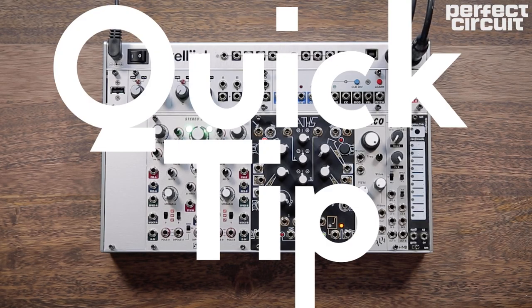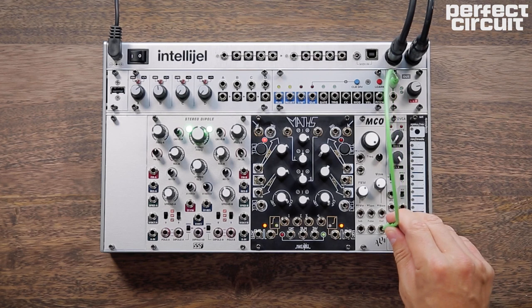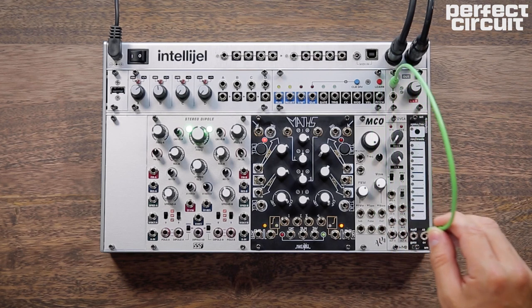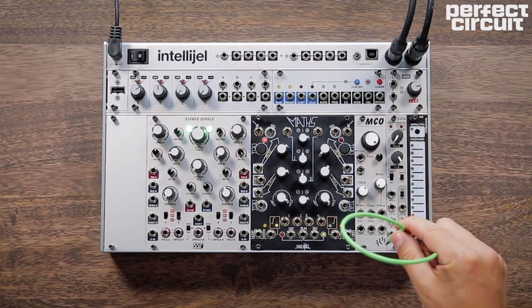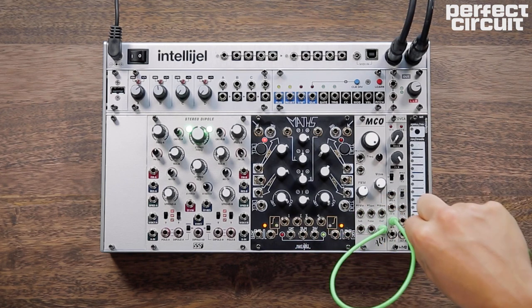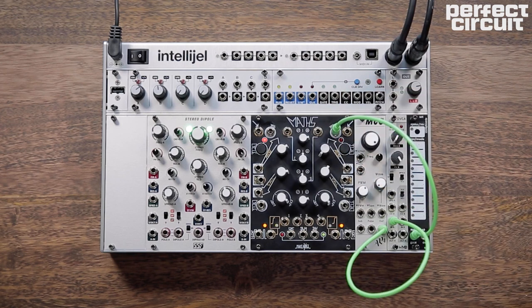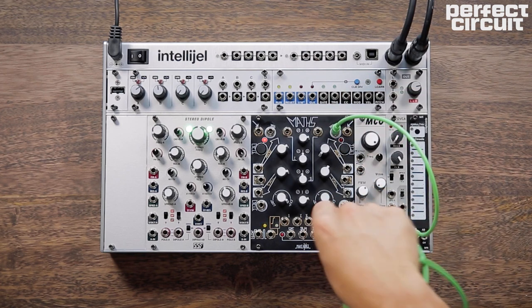For this quick tip, we're going to show you how to make a hi-hat. Our source is white noise. We're going to put that into a VCA. We're going to be triggering a very tight exponential envelope.